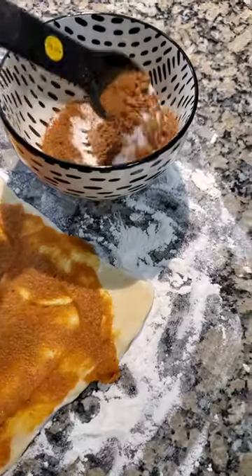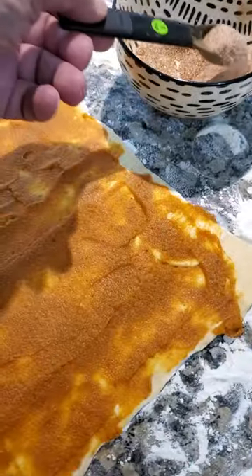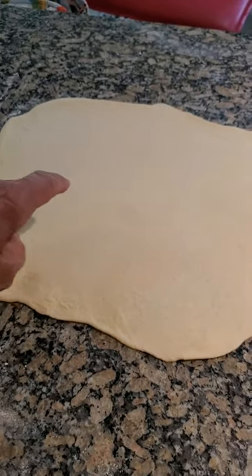Evenly spread a couple of tablespoons of pumpkin over the top of the dough. Then mix up sugar, cinnamon, and pumpkin spice in a dish. Evenly sprinkle about half of the mixture over the pumpkin layer.